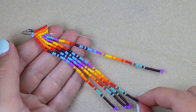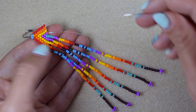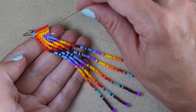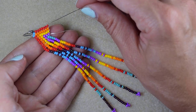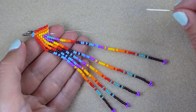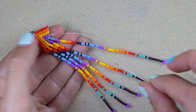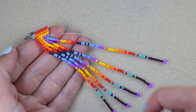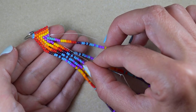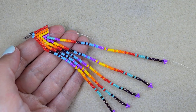From now on I'm going to repeat these four fringes but the other way around — mirroring them. So here I will add this one, here this one, here this one, and here this one. I'll do this off-camera and you can watch from the already completed fringes or rewind the video and repeat them the other way around. When I'm ready I'll be back.